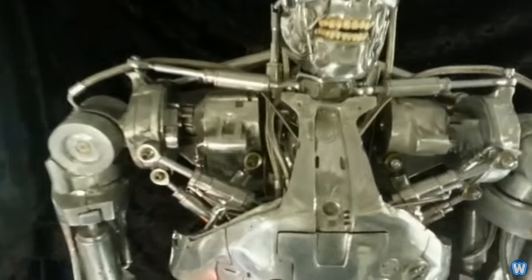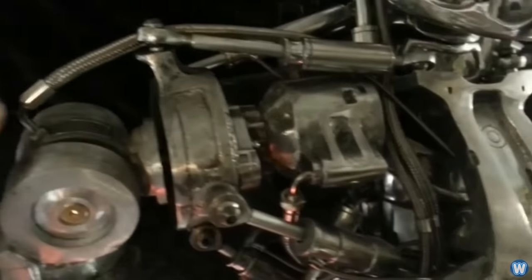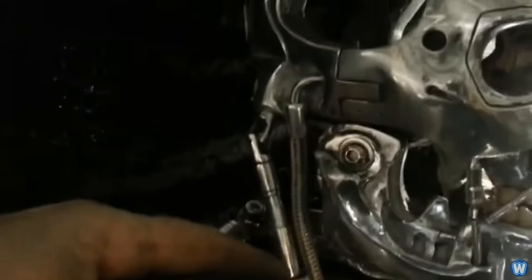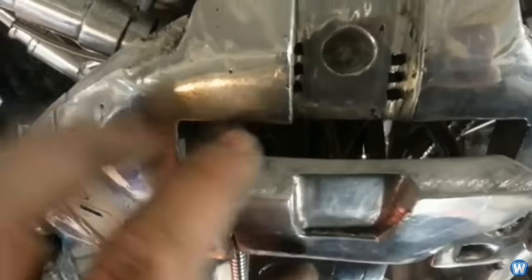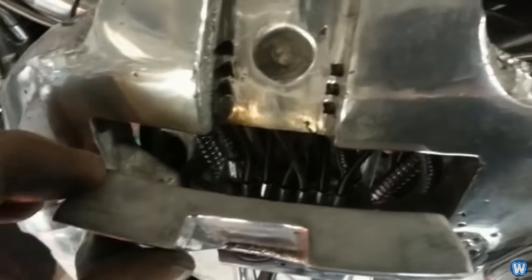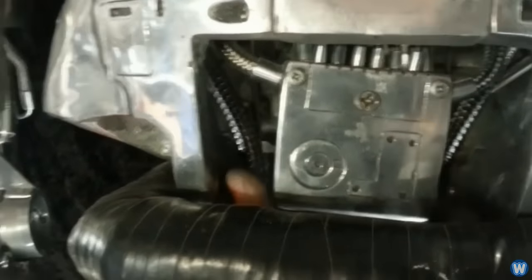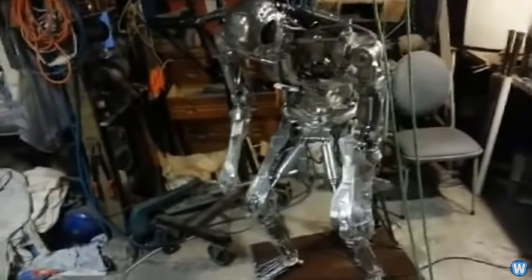Once all the parts had been polished, it was time to put everything together. At this stage Jamie had to be creative, as he had very little reference for where all the hoses and cables were fitted on the movie Terminator, so he used logic and placed them where it seemed right. To be clear, Jamie's version of the T-800 endoskeleton is not 100% screen accurate — it's a combination of the T-800 from Terminator 1 and 2, and his version is made so all the limbs can be poseable, where in the movies they are not.